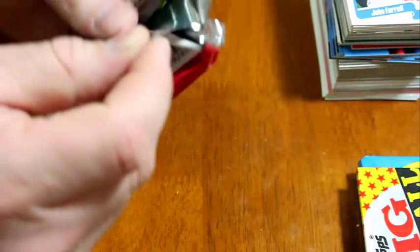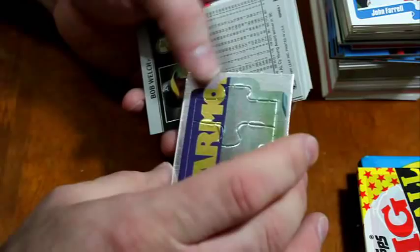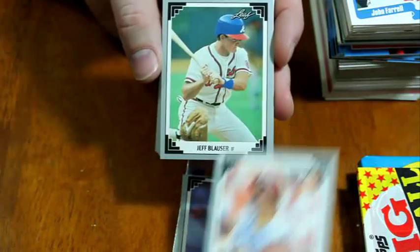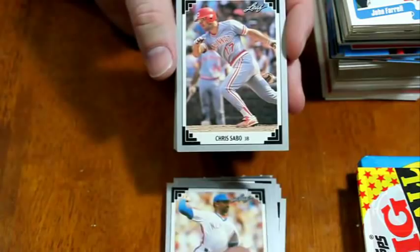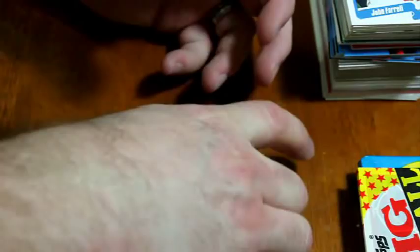1991 Leaf Series 1 — those are tough to open. The puzzle pieces are foil — Harmon Killebrew foil pieces, that's really cool. I don't believe I ever had any Leaf from 91, so I wouldn't have been privy to that. Jody Reed, Tom 'Flash' Gordon, Dickie Thon, Jeff Blauser, Terry Shumpert, Terry Steinbach, Luis Polonia, Alejandro Pena, Chris Sabo, Brian Harper, Randy Milligan, Jay Howell, Ozzie Smith, Hector Villanueva, and Bob Welch. Put that puzzle piece back in there.